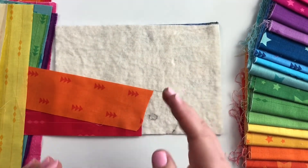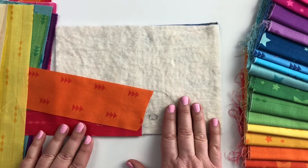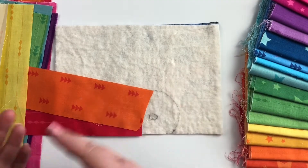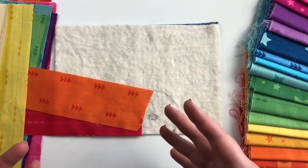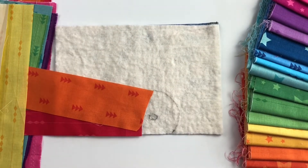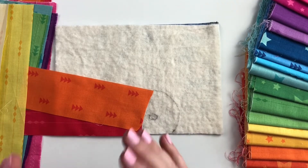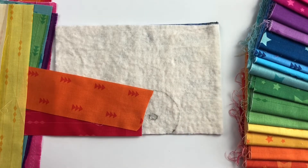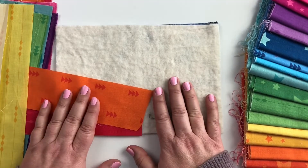If you've auditioned your rays and know where you want them, my suggestion is to take a picture of it. Once you pull them off your batting to start sewing them down, you want to remember the order and placement. Even if you try to carefully move them, things can shift — it's just always nice to have that record. You can delete it once it's done.